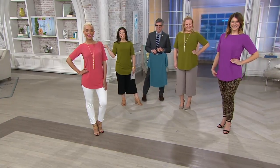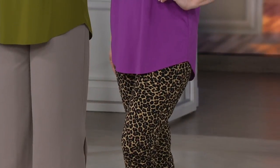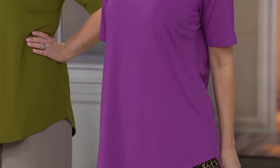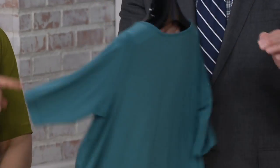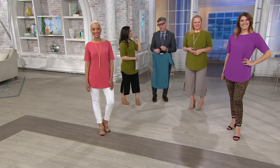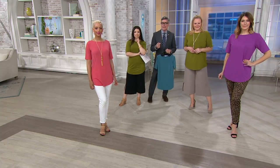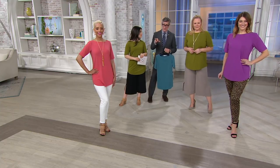And Bonnie, those animal print pants on you are killing me — they are so cute, a little wild. David said there are no rules, so wear what you feel great in. The amethyst is new. We've got the olive — a little peekaboo, that's what I'm wearing — and the dusty teal. Blair looks gorgeous in the rose color, it's so pretty. It's a pink you probably don't have in your wardrobe — sort of a peachy, dusty rose, very sophisticated.